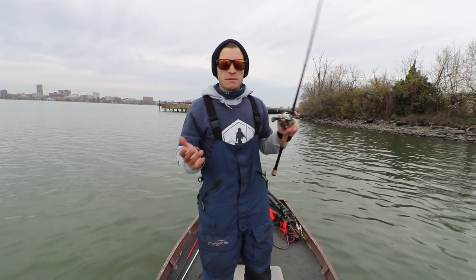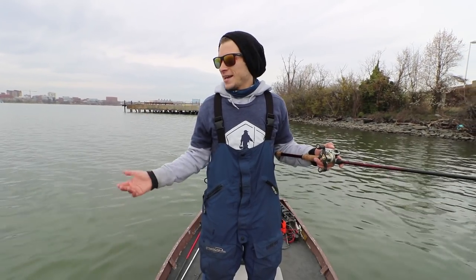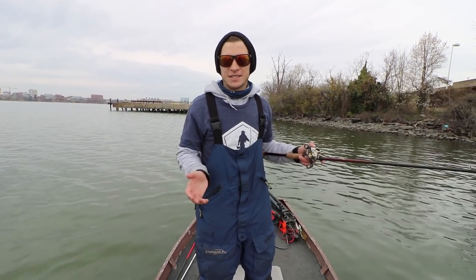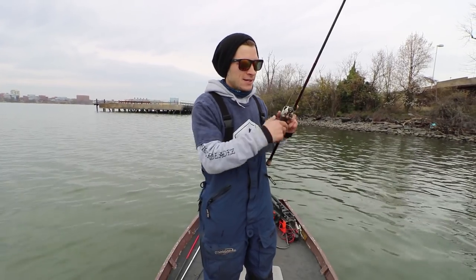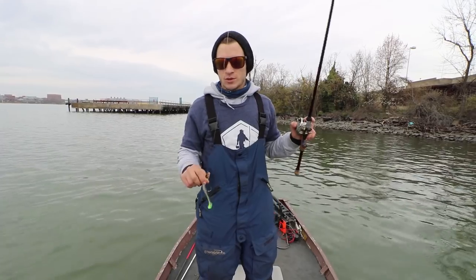I know most of you probably think of swim baits as like a 12-inch bait that weighs 5 ounces and you need a massive meat stick to throw, but that is not true. Even these small guys, even smaller than this, are still considered a swim bait.